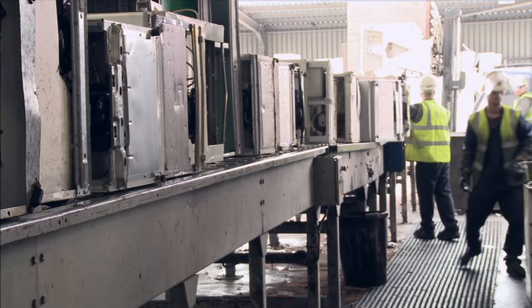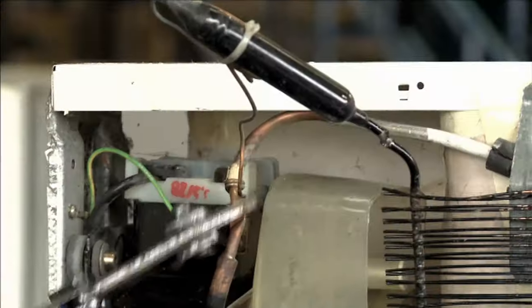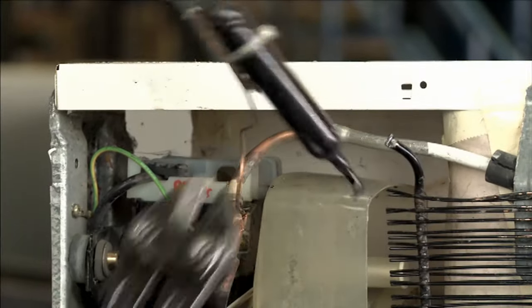What the guys are doing here is they're opening the fridge doors to remove any loose shelving. All the cabling, all the shelving, and all the doors have been removed.